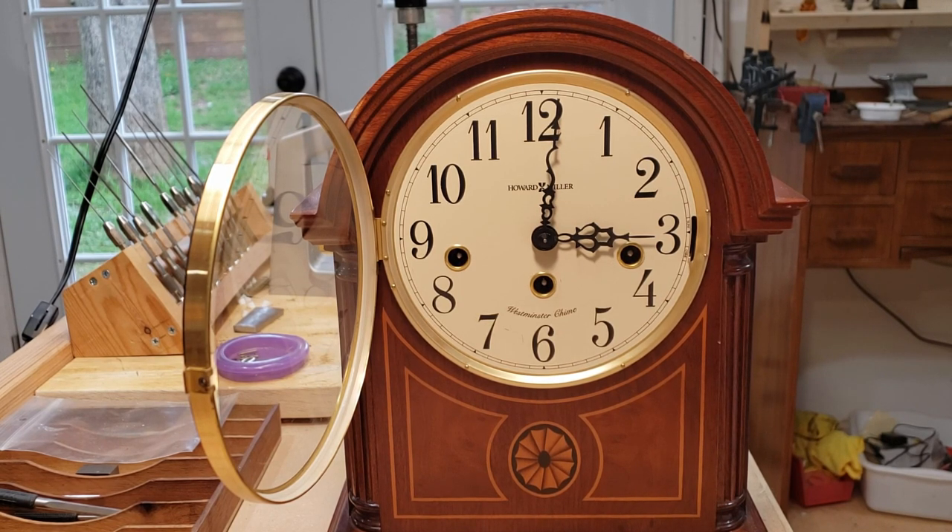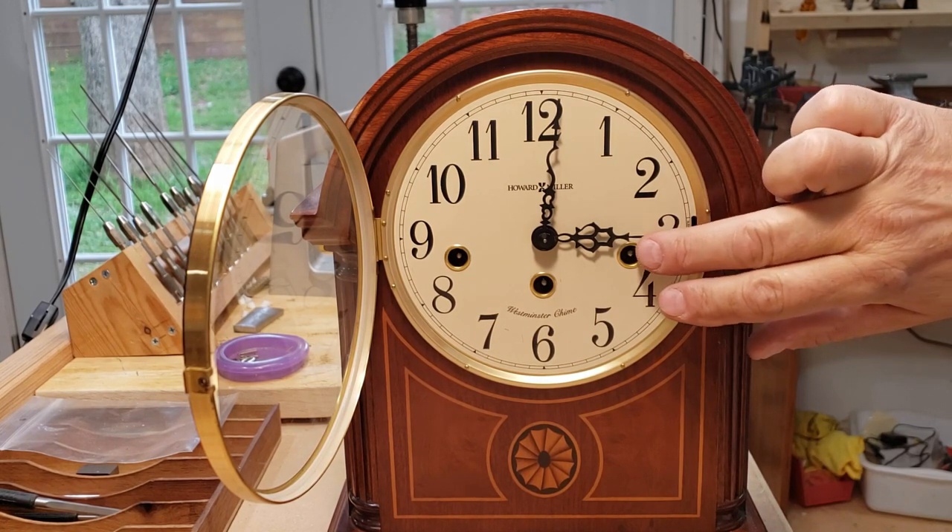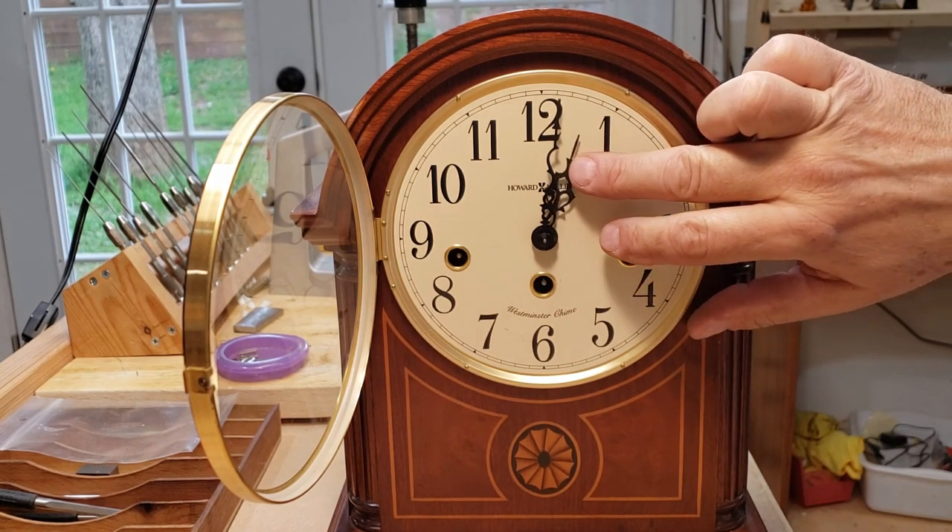All right, so it's saying three o'clock but it's chiming 12 times. Very simply, push the hand to the 12.